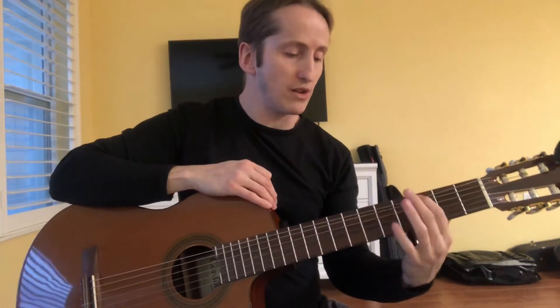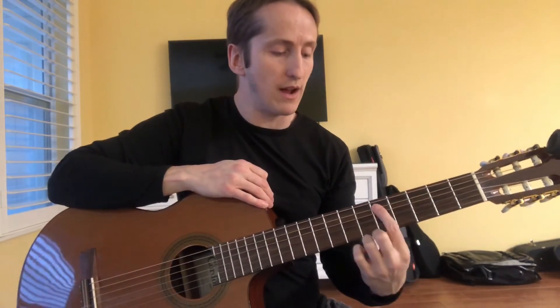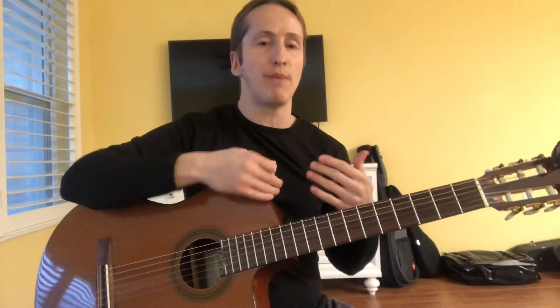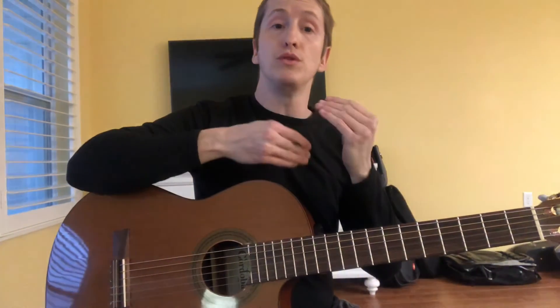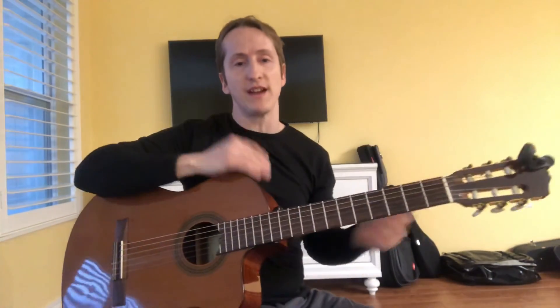Starting right over there at the G — you see I just went one to four, then back up to the five, and then back to the four. Feel free to play around with this, mix it up, and have fun with it. Again, we're looking at putting blues in a major key and just exploring and having fun with it.